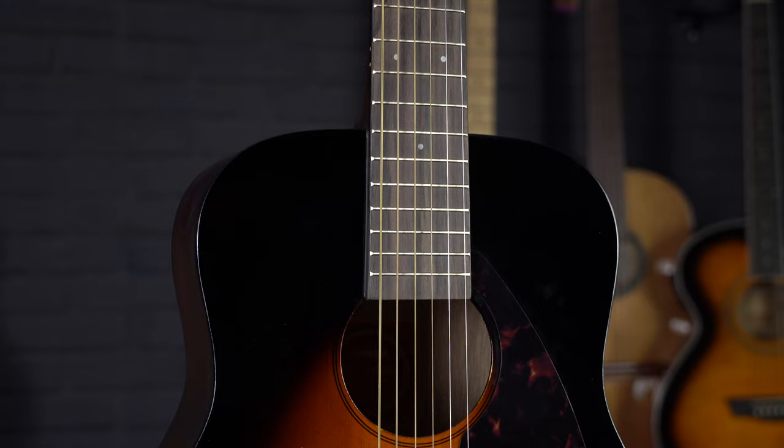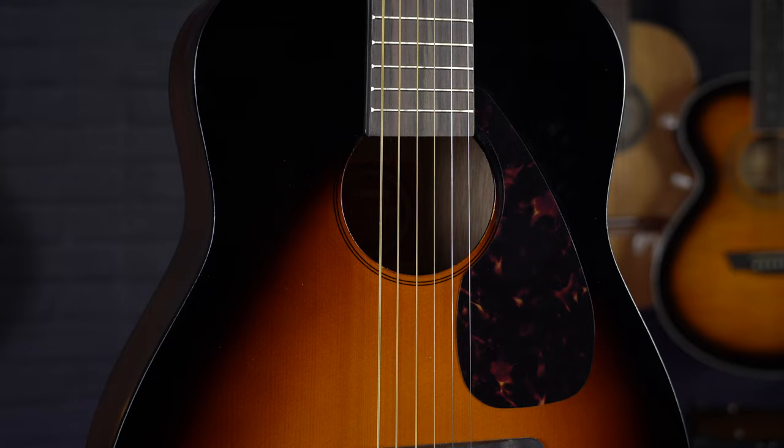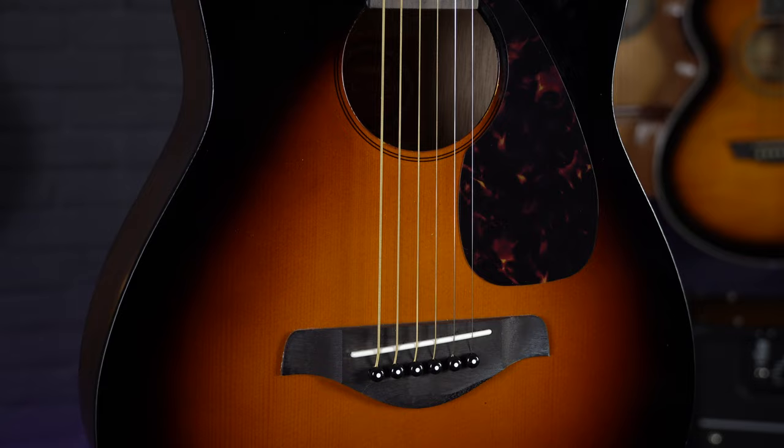So that was a quick look at the Yamaha FG Junior JR2. This is a great option for anyone looking for a cheap travel guitar, or if you are a parent looking for a guitar for your child to learn on, this is also a fantastic option and much higher quality than most of the entry-level kids' guitars.